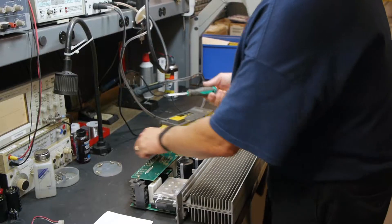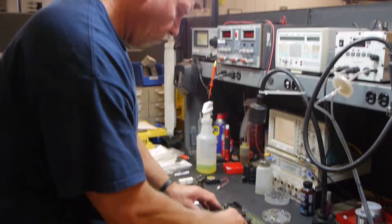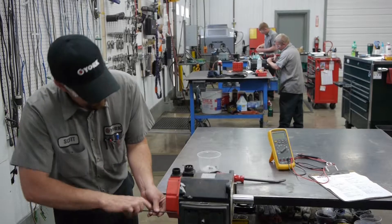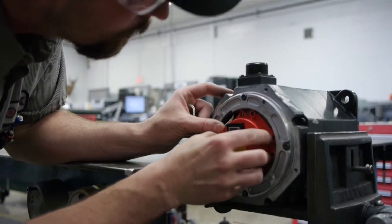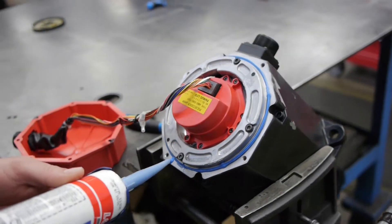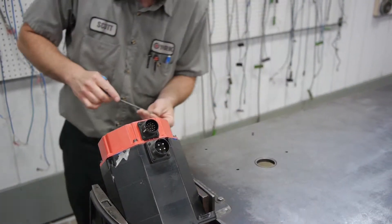RepairZone is an industry leader in providing quality FANUC servo motors, amplifiers, and drives. We can ship much of our inventory same day. With over 2,500 servo and spindle motors, amplifiers, and power supplies in stock, we guarantee to get your machine or robot back up and running.